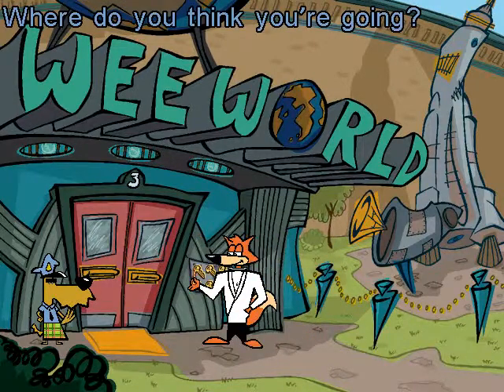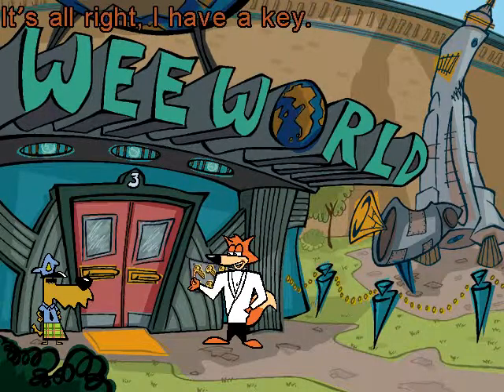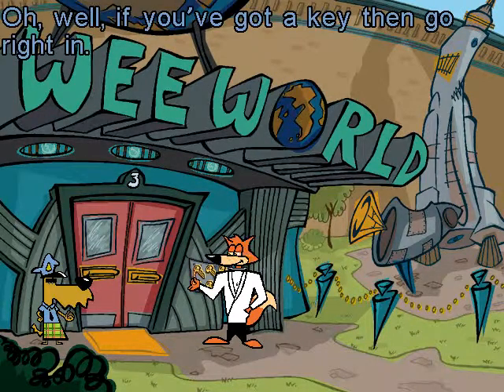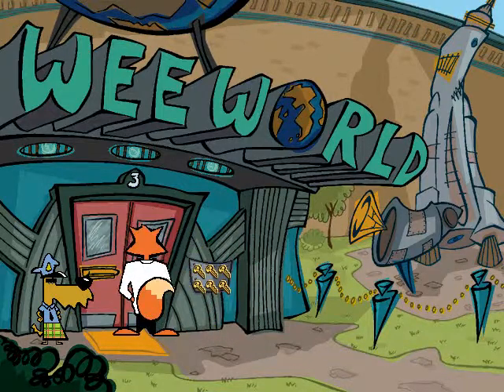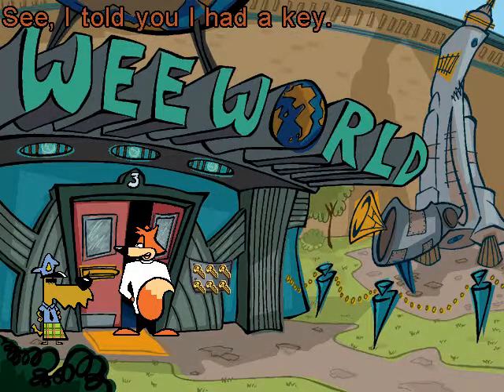Where do you think you're going? That exhibit is closed. It's all right — I have a key. Oh, well. If you've got a key, then go right in. The right key. Excellent. See, I told you I had a key.